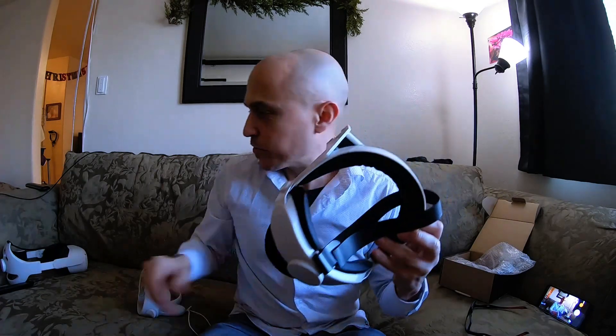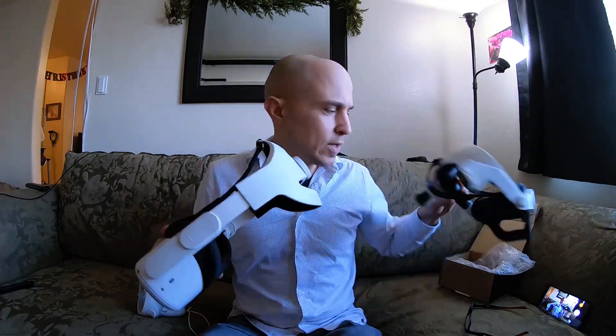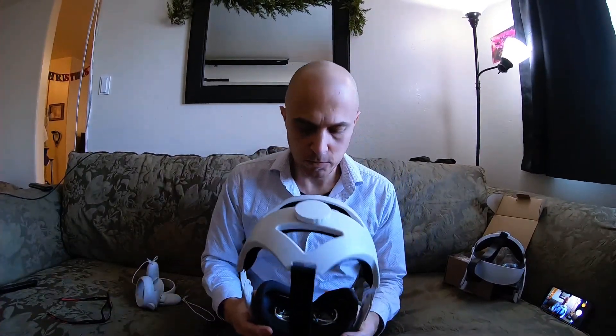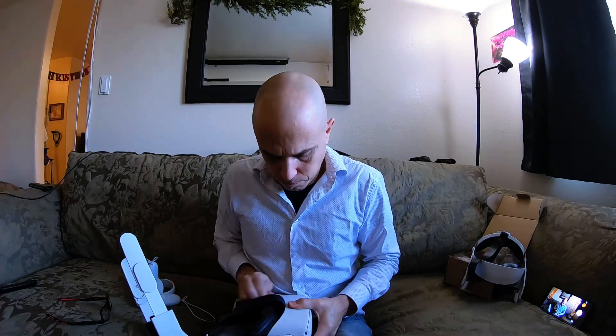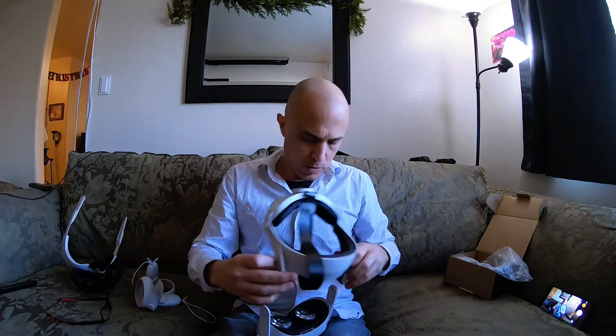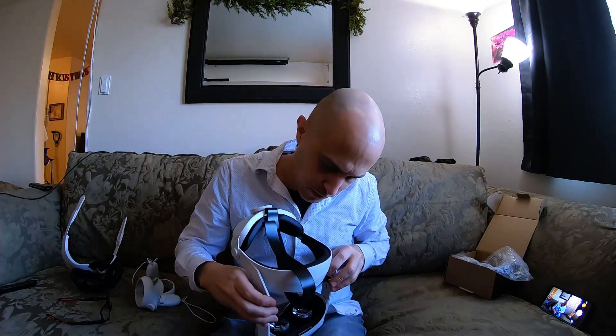I got another head strap — this is the second one, just came today. Let's take this one off and see how this other one works. I'm excited to try this one. It looked cool, but these don't really snap in — I guess they just use friction.